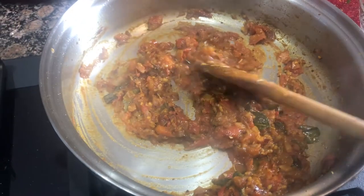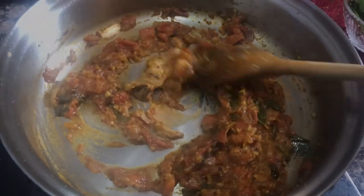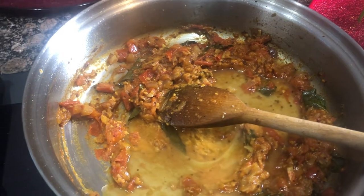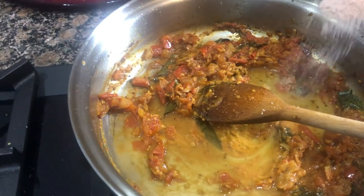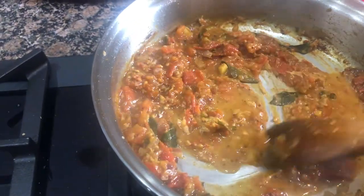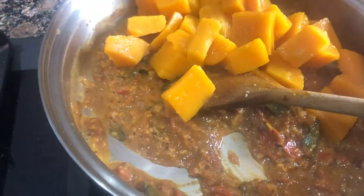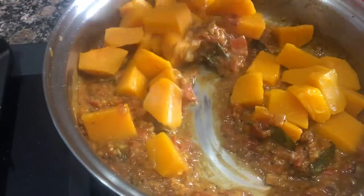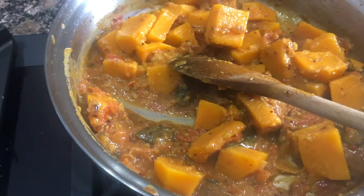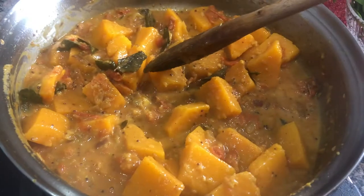I am going to add some garlic powder and some sugar, then add some salt and some chopped tomatoes, mixing it with a little water and salt. Cook for a good 2 minutes, then I will add the butternut squash, chopped. Add a little bit of water and let it cook until the pieces are quite soft — look, they are cutting very easily.